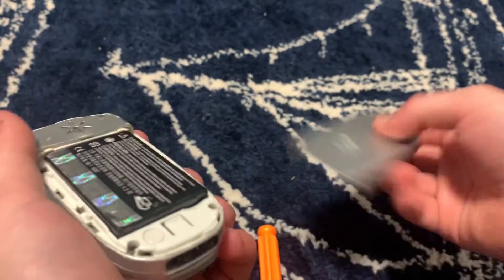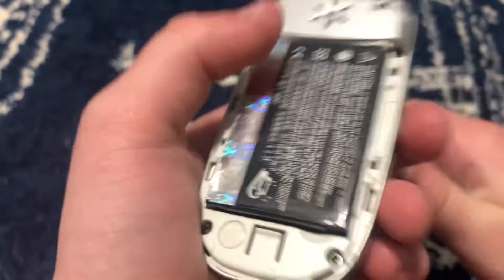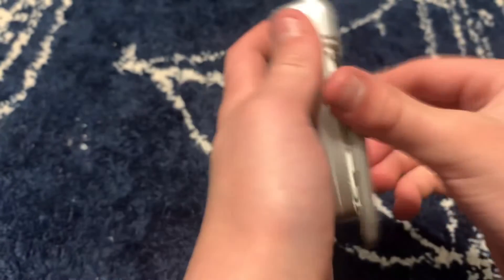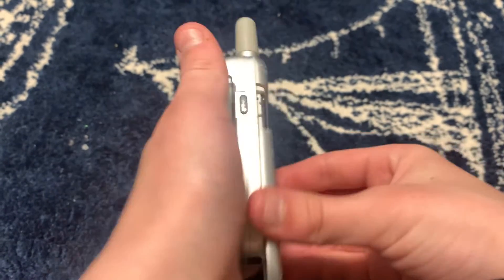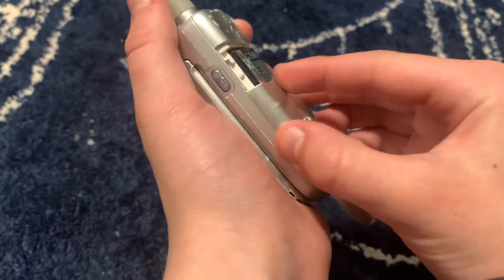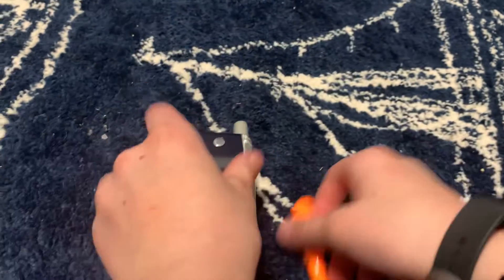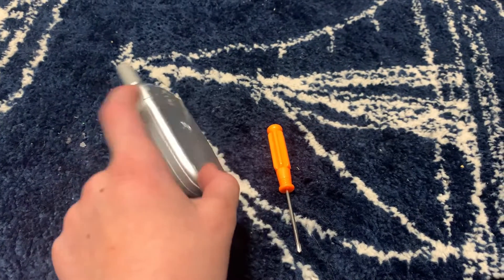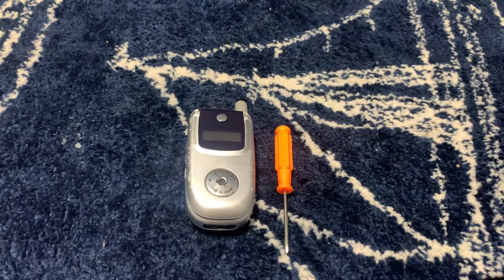Then put the cover back on. The way you do that is you line up the cover with the slot and just slide it in like this — super satisfying. And that's how to install a battery on a Motorola phone. Hope you like this video, peace.